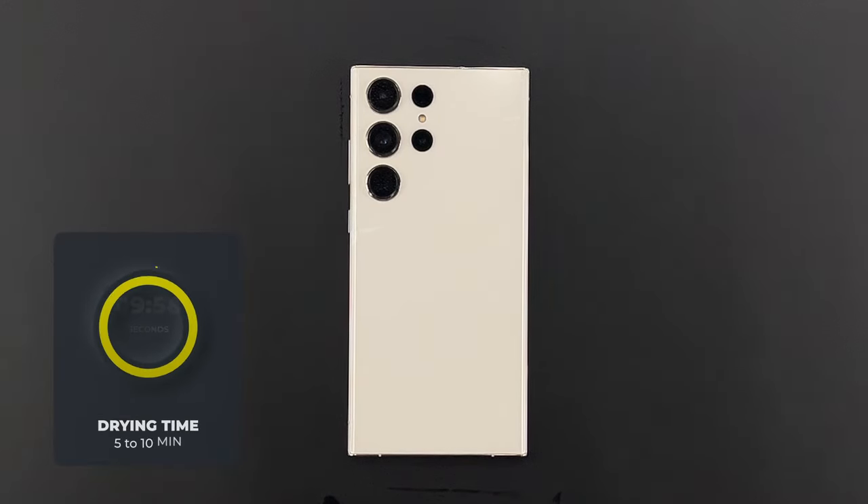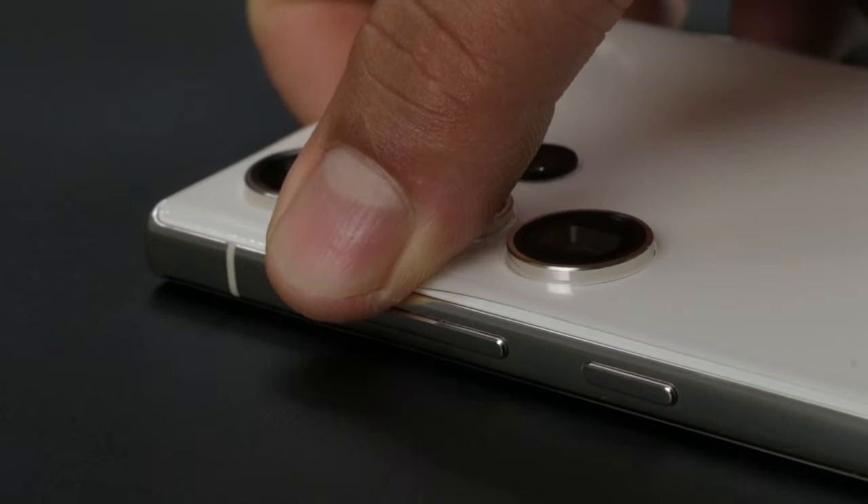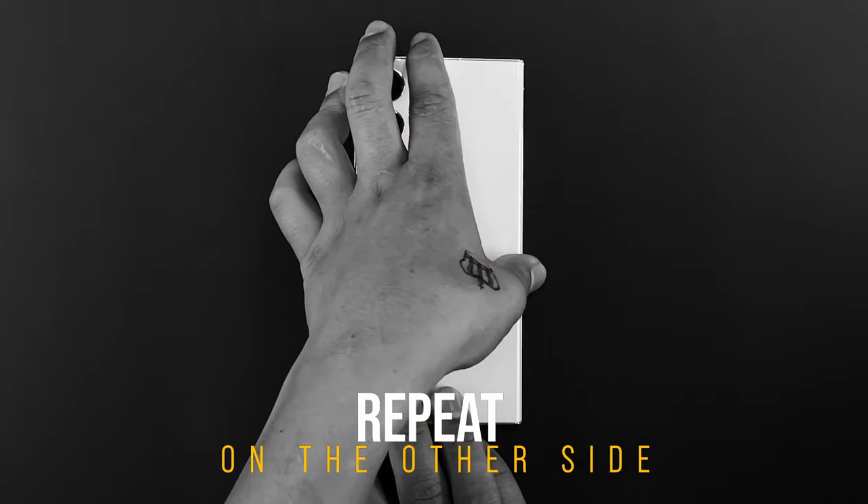Leave the phone aside for 5 to 10 minutes so that the excess liquid dries out. Once dry, start pressing the protector on the edges so that it applies firmly. Repeat the same on the other side.